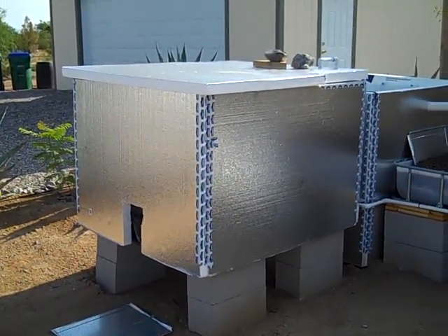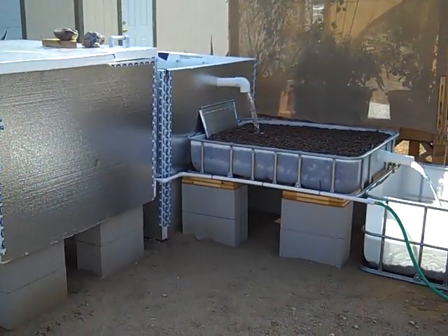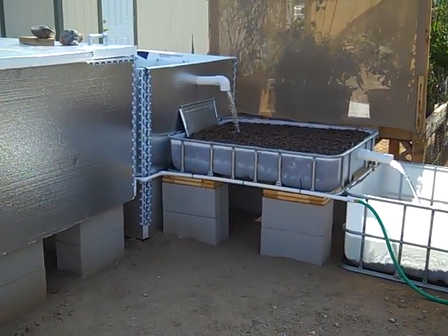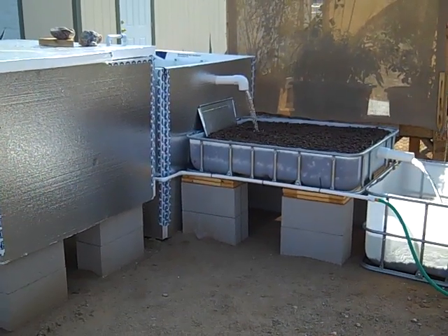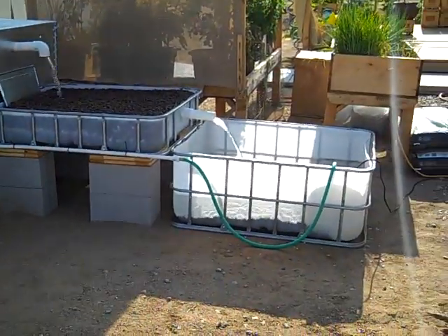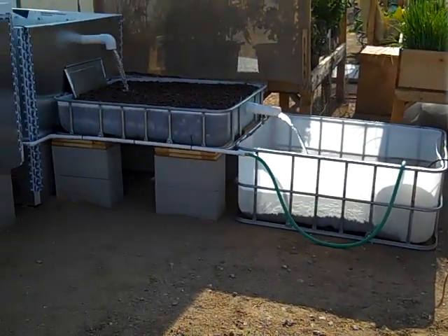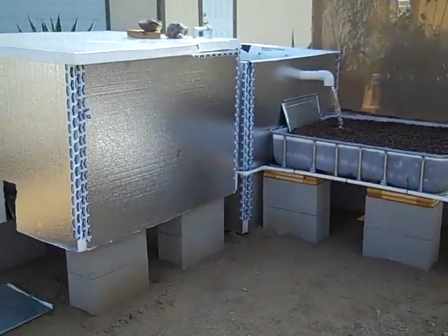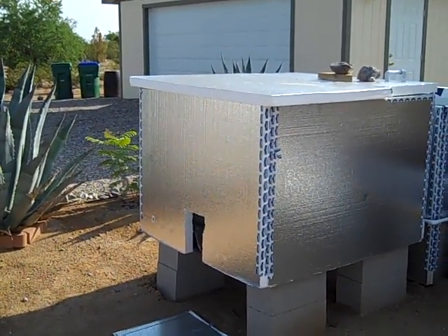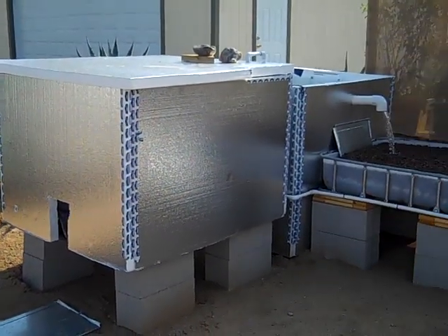What I basically did was take two 330-gallon IBC totes and cut them. I cut this one to about the first bar, which is probably about 15-16 inches or so, and this one I cut to the second bar. This is my take on a CHIFT-PIST system — Constant Height In Fish Tank, Pump In Sump Tank.